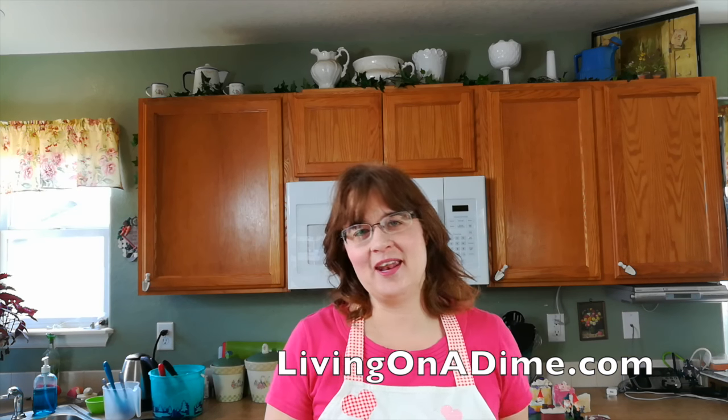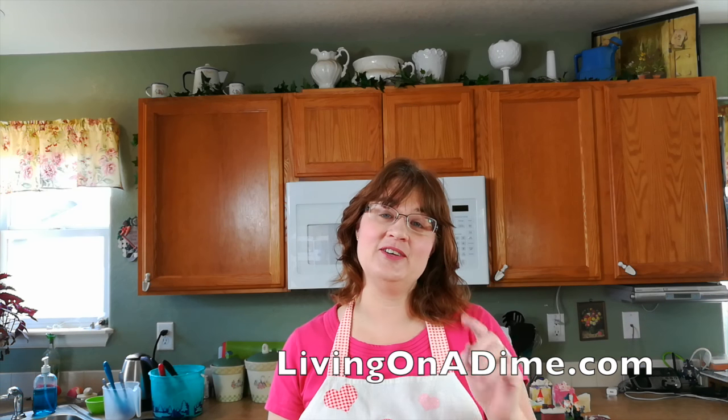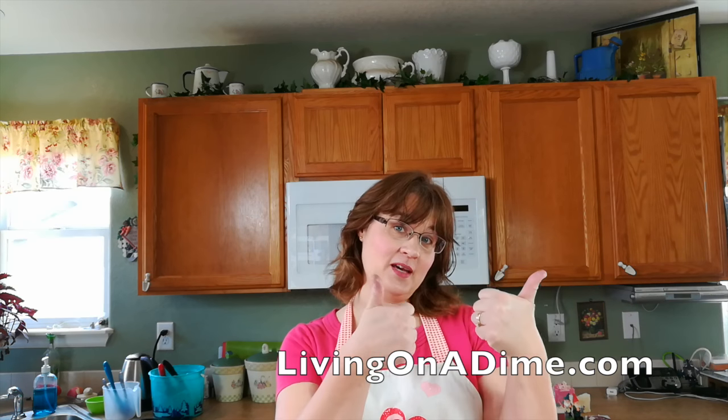Please visit us at livingonadime.com and check out my How to Make Soap for Beginners e-course. I will see you guys on the next show — and give me a thumbs up too, please!